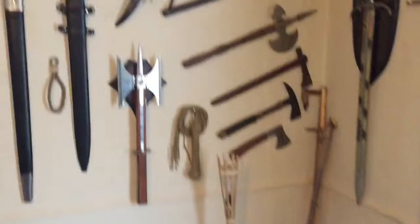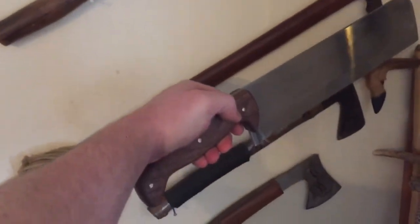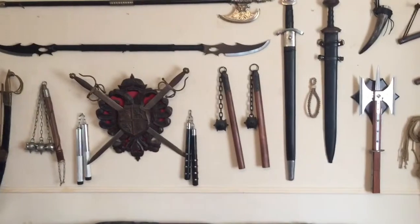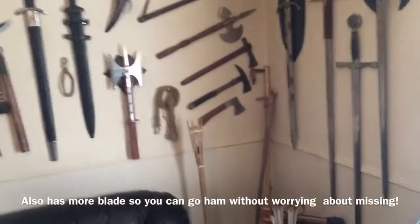Half a centimeter thick steel — you are not breaking it. It's tempered, and if you temper it properly, which I have, you are not breaking that. It's about the same size as a hatchet or tomahawk — a bit smaller than a tomahawk, not much in size difference — so it packs flat in your bag. It's not going to let you down, and as you saw from the video, it's sharp as hell.